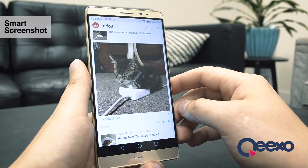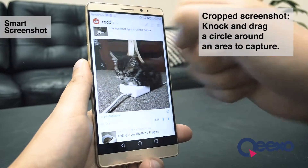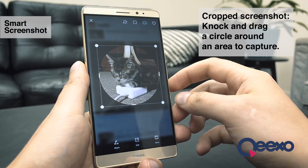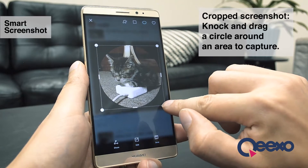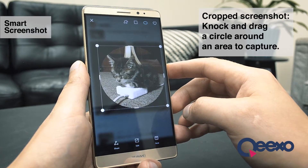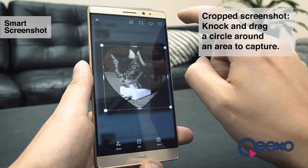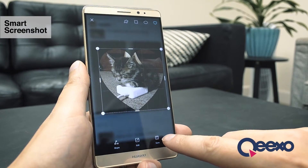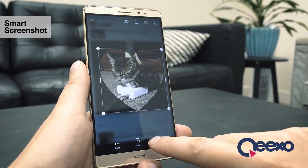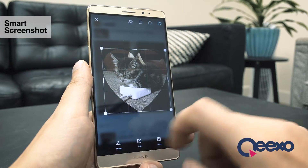Now let's say I want to capture just a small area of the screen instead. To do this, I start by knocking and dragging, except I draw a circle around the area that I want to capture. Keep in mind that this doesn't need to be too precise because I have the option to resize my selection before saving. And I have a couple of different options for shapes up here at the top. Once I have the exact shape I want, I can choose to save the image to my device or edit with more advanced tools, or I can share it immediately over messaging or email or however I choose.